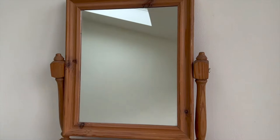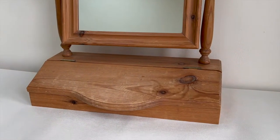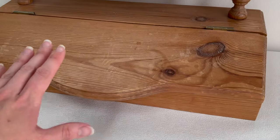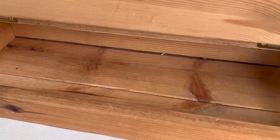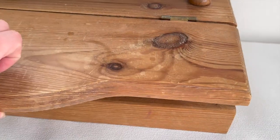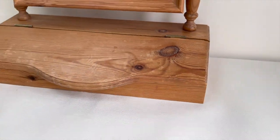I got this mirror from a charity shop for £5. It was in really great condition — all I needed to do was tighten up the mirror slightly. For that, I just put some washers in between the frame and the mirror, and that made the mirror sit straight again.